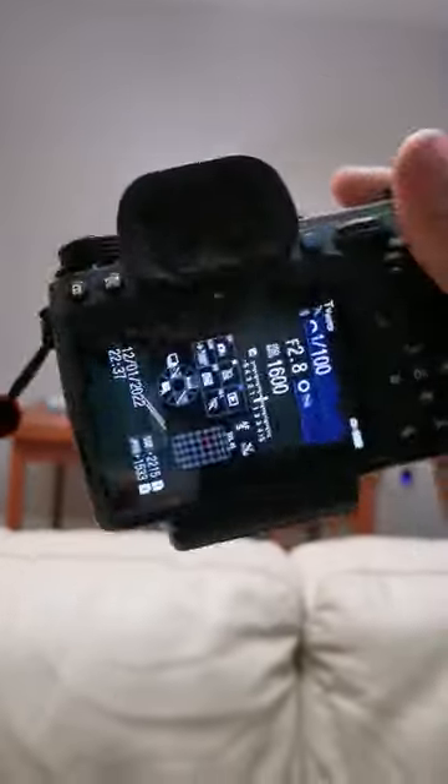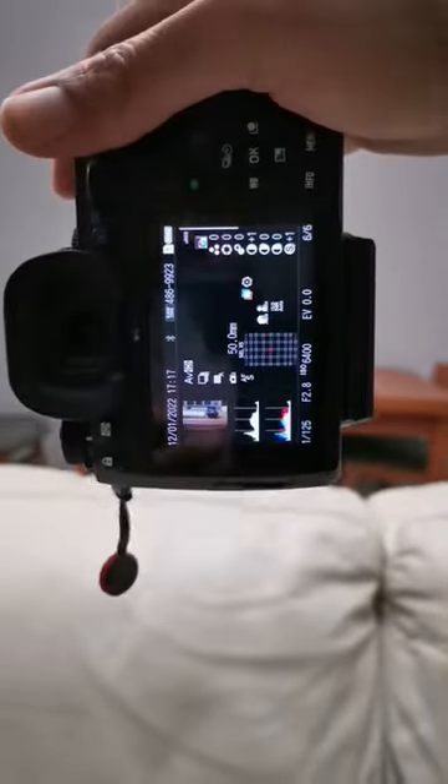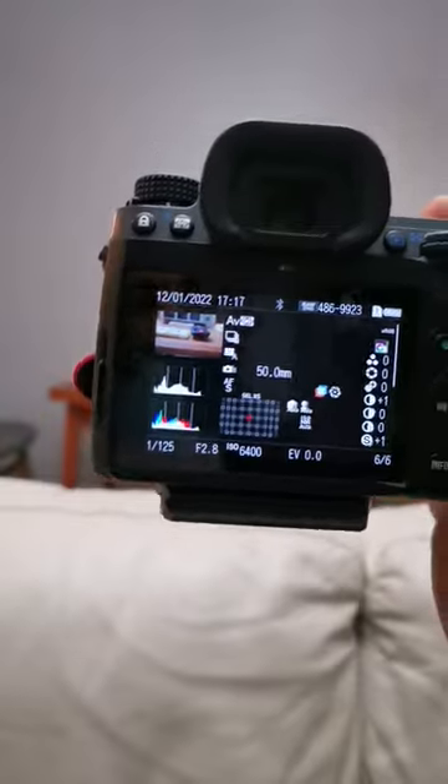Just lock in the autofocus point and as you rotate it'll stay where it always is. And the other thing is looking at the preview — notice how it rotates when you rotate the camera.